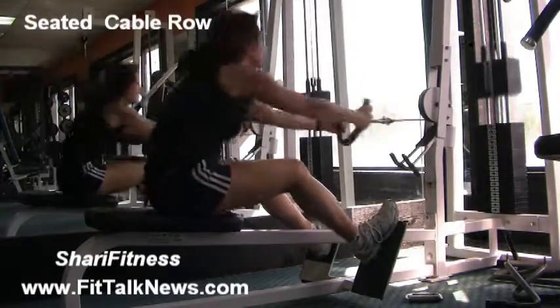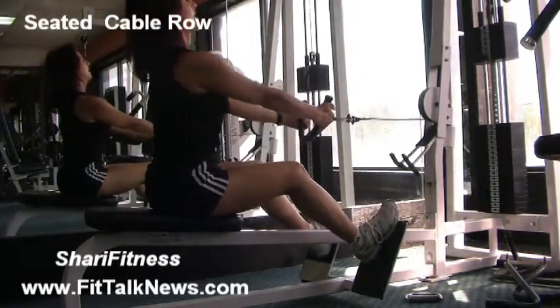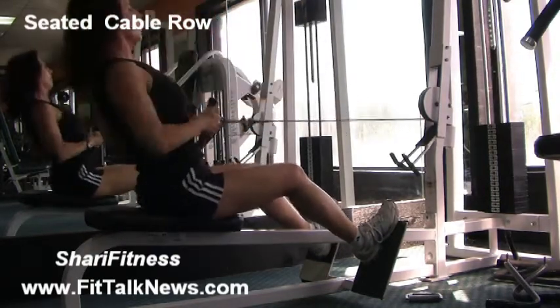A lot of people I see doing this — that would be wrong. Keep your chin up, chest up. Pull it into your belly button while you're rowing, and look straight ahead.